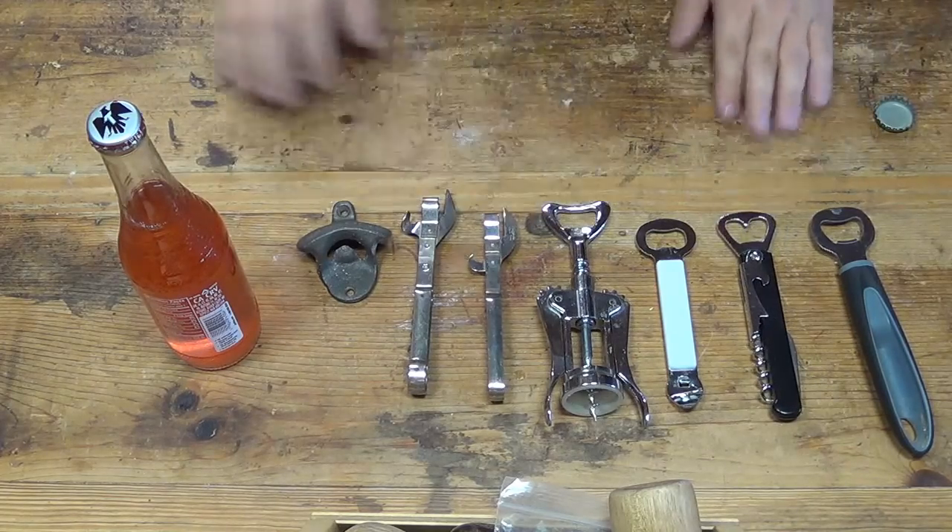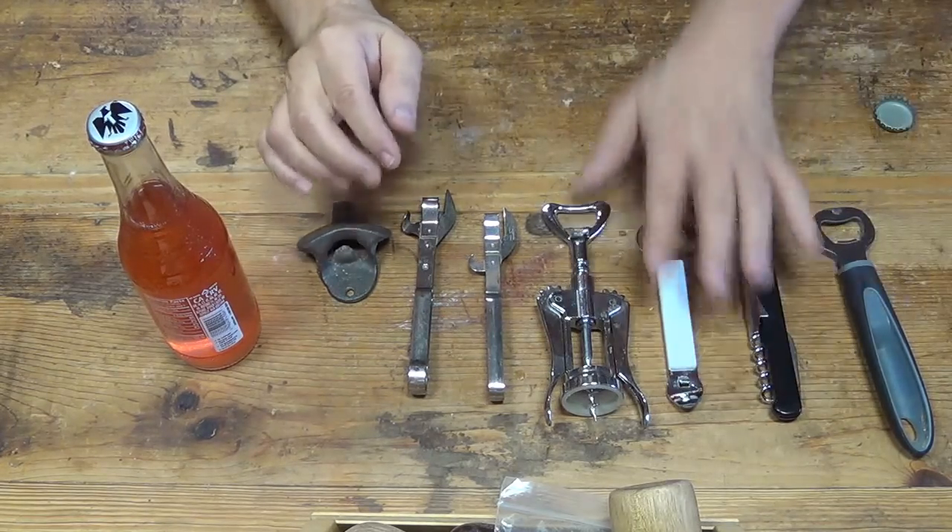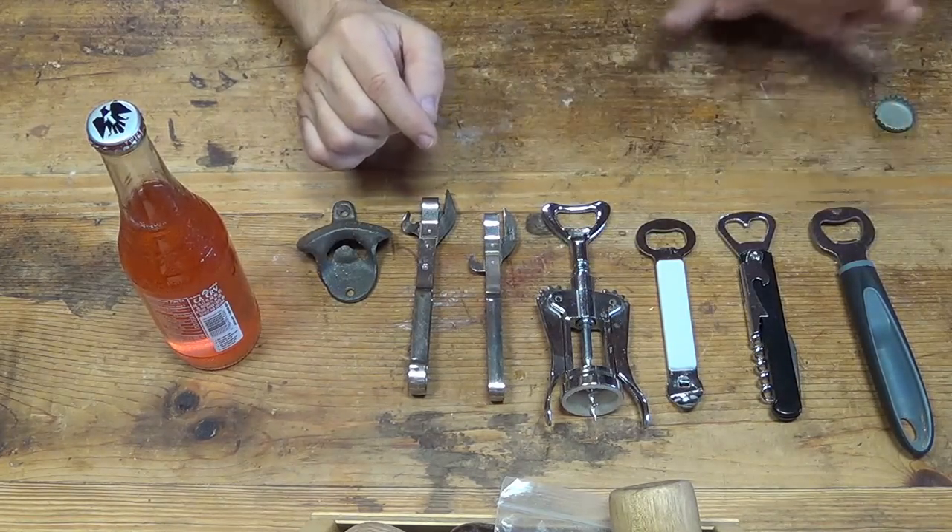Here is my collection of bottle openers. Some of these are quite similar — all these four are actually quite similar.